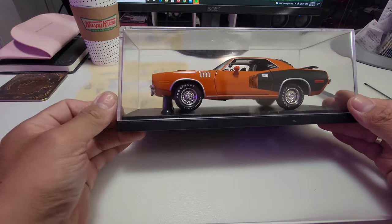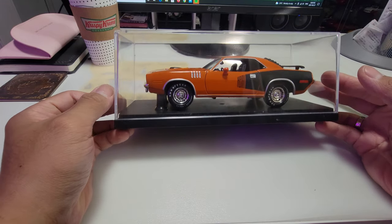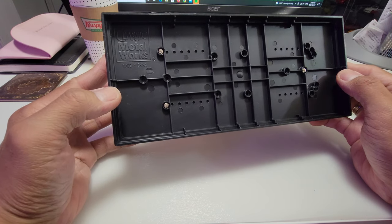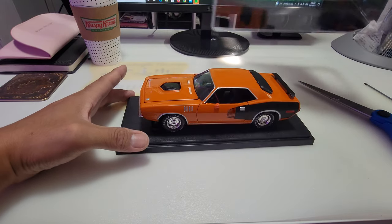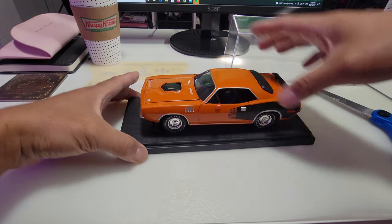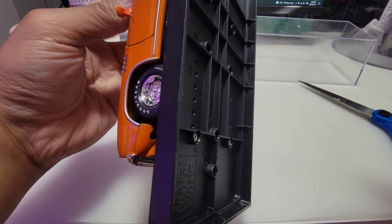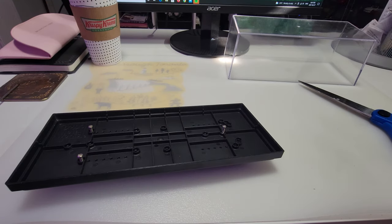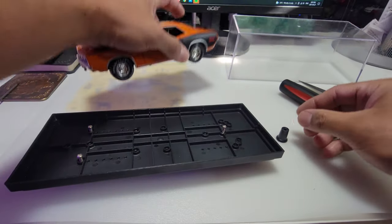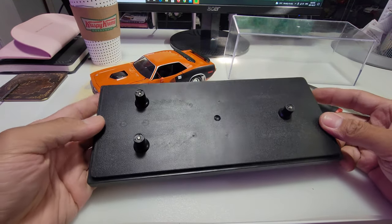Here it is — here's the car. The acrylic case is nice. Let's check the number — there's no number, it just says Classic Metal Works on the bottom with three screws. It's not as heavy as I expected. Let's remove it from the base — there it is. The base is just a plain black base.